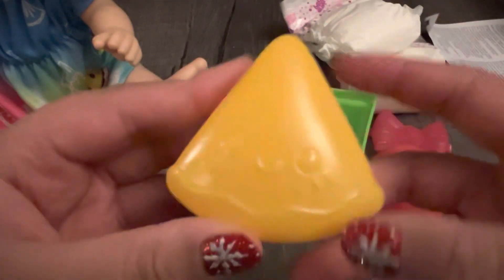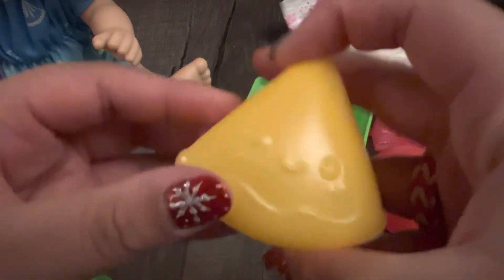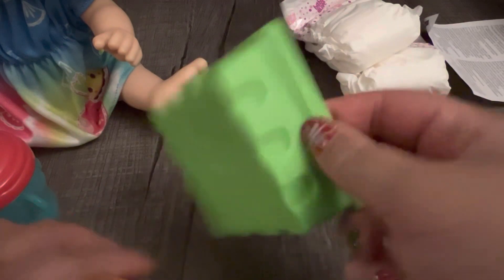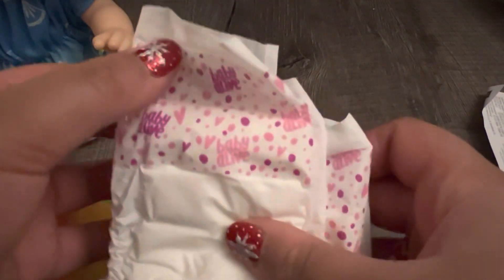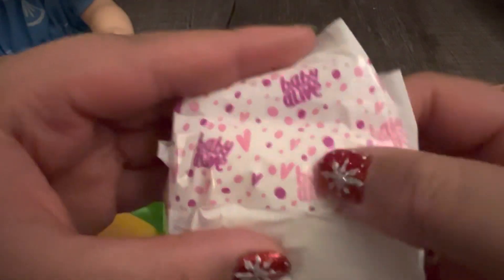We have two fruits - a yellow fruit that kind of looks like a piece of watermelon and then half of an apple. We got this little tray basket to put the fruits in. Then we have a really cute sparkly comb, her sparkly hair clip, and two Baby Alive diapers that are different from the normal ones - they have a pink and purple pattern with polka dots and hearts.